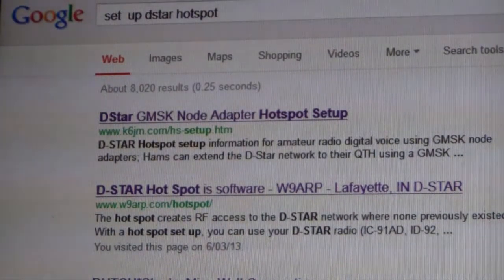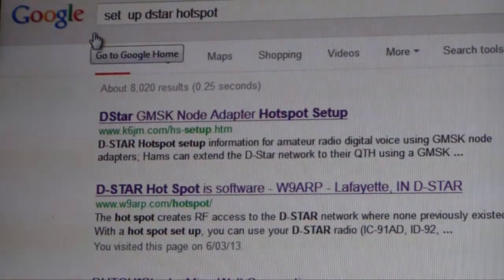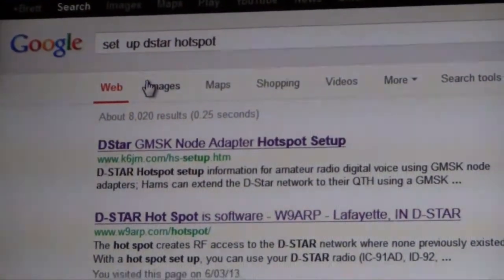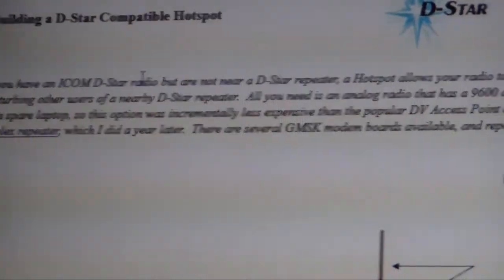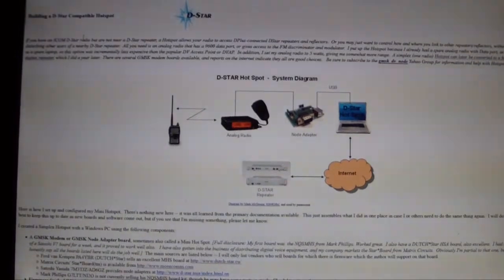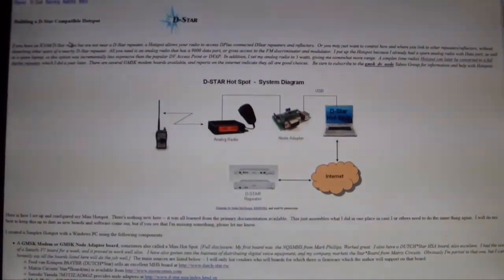One of the best resources I've found so far gives you a description of what's required in the setup of a D-Star hotspot. If you're following the path I'm doing using the node adapter, rather than giving you the web address, just do a quick search for 'setup D-Star hotspot' and take the top option, which will take you to the page I'll keep referring back to here. Hopefully that'll give you some direction and insight as to what we're trying to achieve.